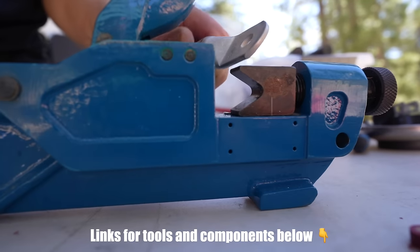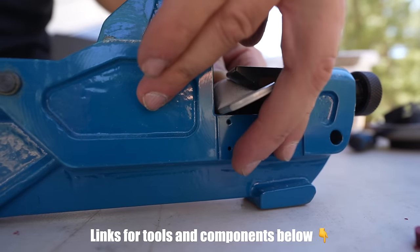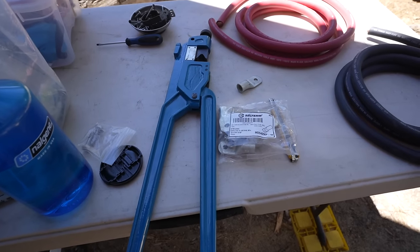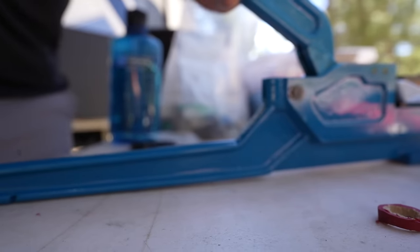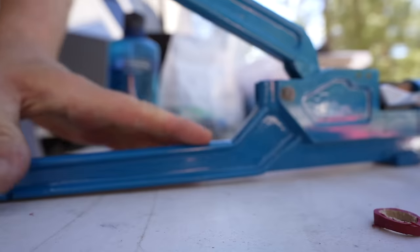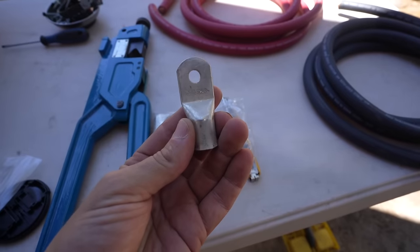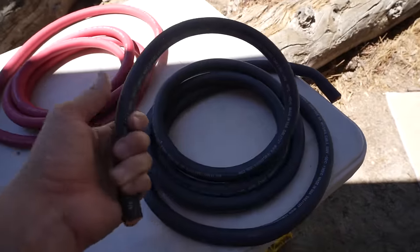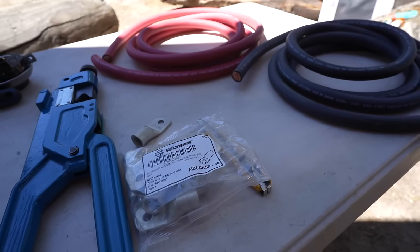I've covered some of this in my previous videos, but this is the same equipment I've used in the last three different installs, so it's definitely paid off. This Temco is a nice — not hydraulic but a big easy-to-use crimper. It does a nice job, eight gauge all the way up to 4/0. It's sometimes hard to find a 4/0 crimper. So tinned copper 4/0 lugs — nice heavy duty — and then this beautiful Temco 4/0 welding cable — nice, heavy duty, flexible.